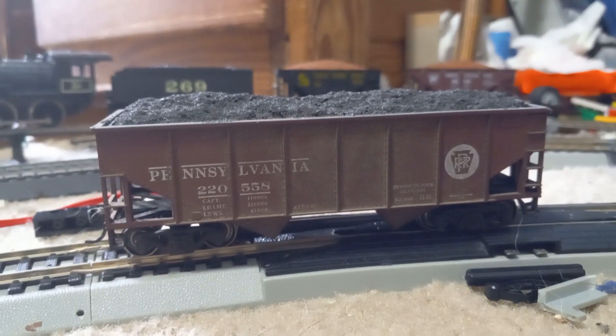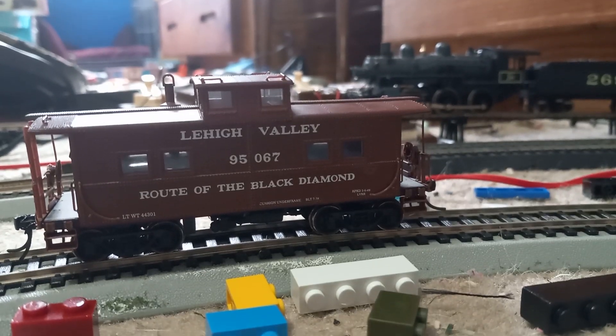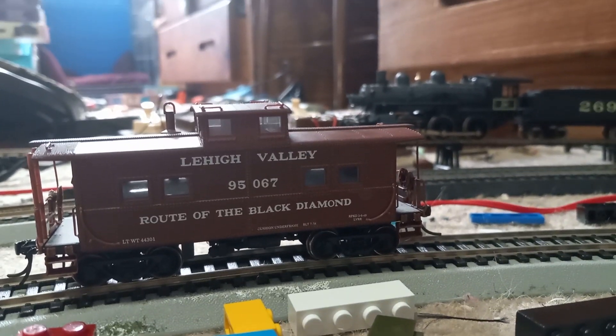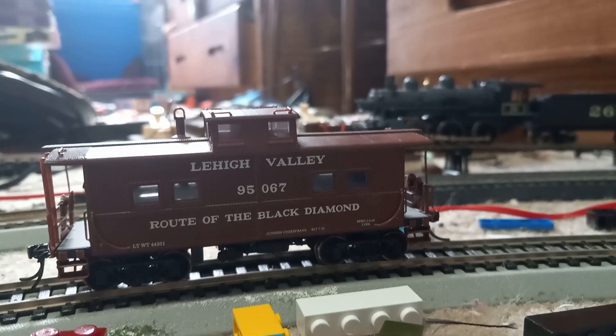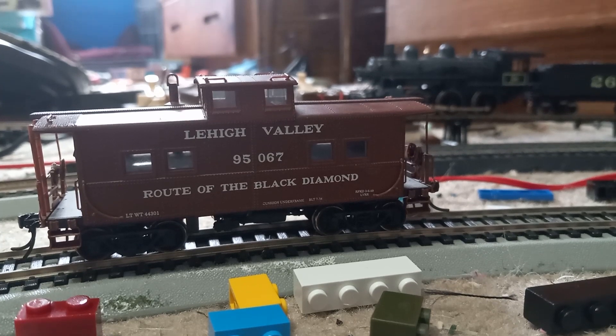I also got a Pennsylvania Railroad coal hopper, and a Lehigh Valley caboose which has lighting in it along with a decent amount of detail. You'll see all of this later on the train.